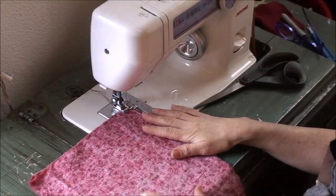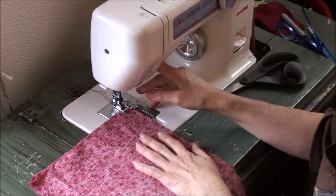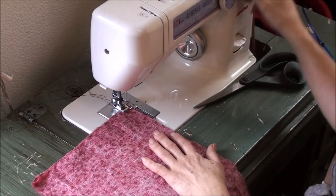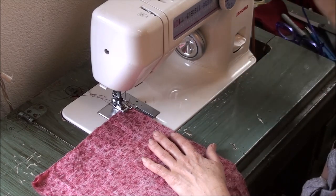I have my fabric lined up where I want it. I just want a real narrow seam allowance — you can go up to a half an inch, whatever you want. I like to keep it a little bit narrow for this, it doesn't really matter. Make sure you've got this on straight stitch, and I'm going to set the tightness on here to three.